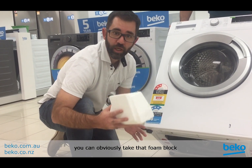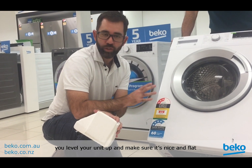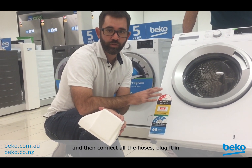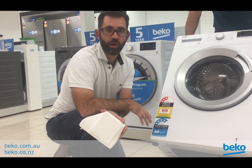Once you've taken it out, you can take that foam block and throw it away. Now all you need to do is make sure you level your unit up and make sure it's nice and flat, then connect all the hoses, plug it in, and you can start washing.